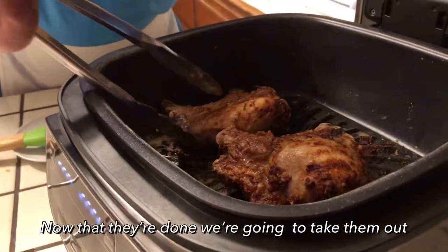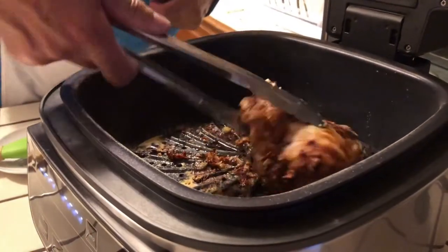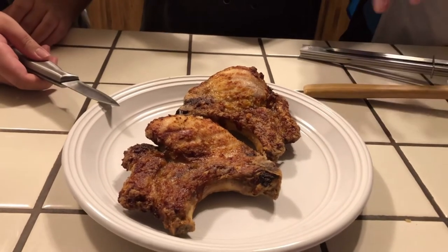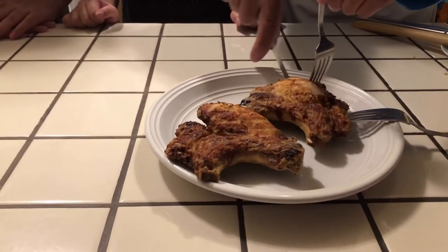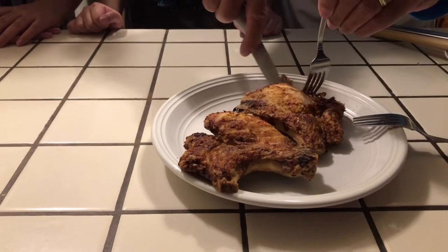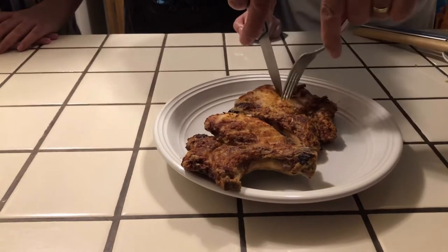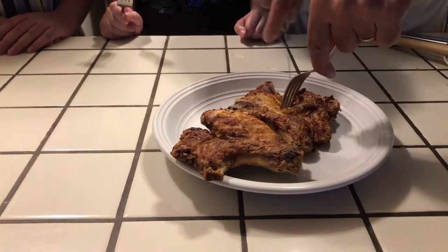Now it's done, so I'm going to see what they look like. They're looking nice. So I'm going to take them out and put them on this plate right here. I like the way the Power XL is always cooking things, so I think I'm going to keep using it and cook different things with it. Right now it's hot, but I'm going to cut it and let my daughters taste it and see how it comes out. I'm going to cut a little piece so they can taste it without burning their mouths. That piece is yours, and I'm going to cut another piece for my other daughter so we get two views on it.